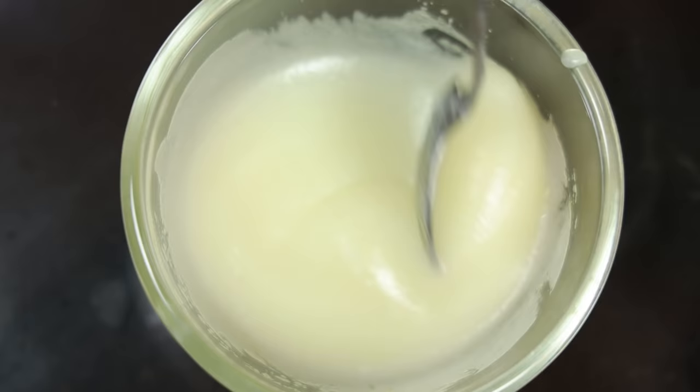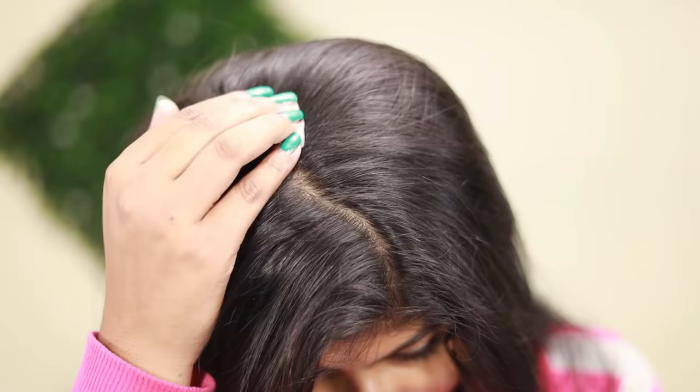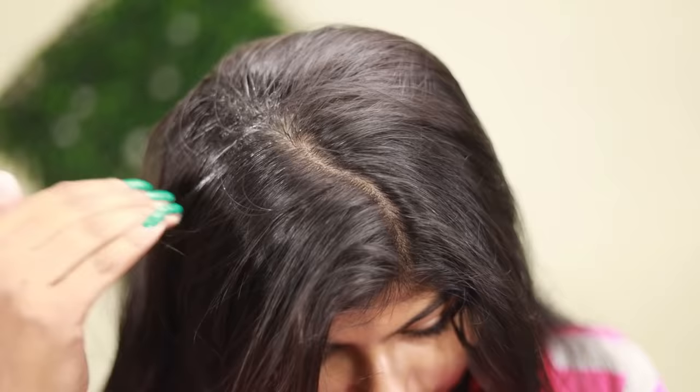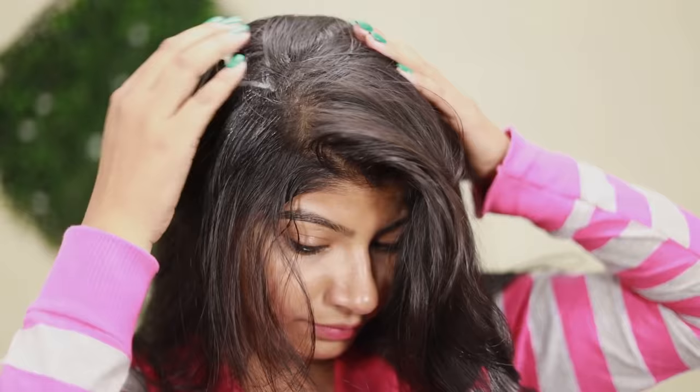You can store this serum in a container in the refrigerator for 7 days. You have to apply this serum to your clean hair, covering the scalp and the whole hair length.